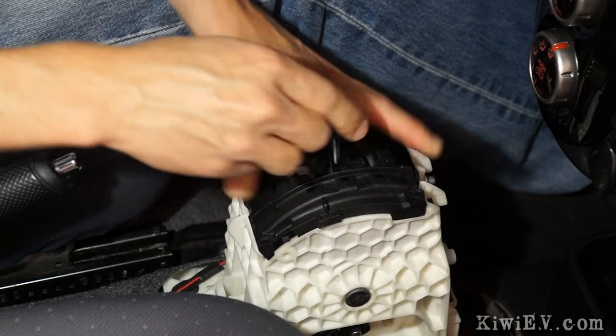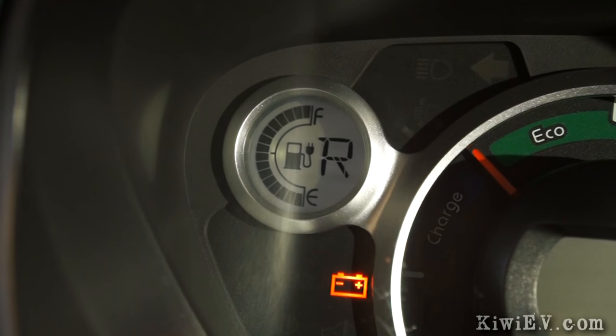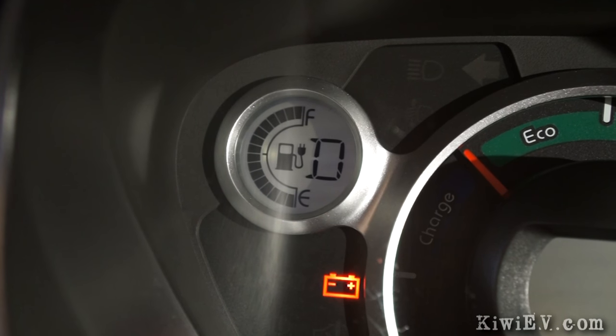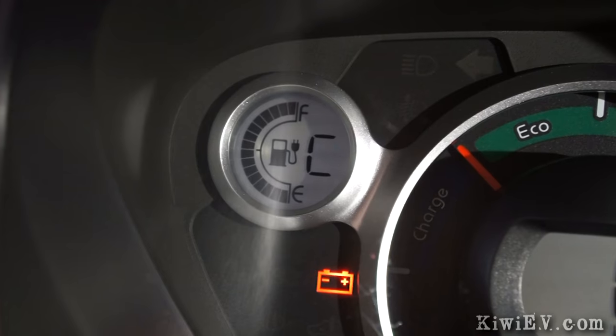When you're satisfied, turn on the ignition to make sure the new shifter slots register on the dashboard. You should see Park, Reverse, Neutral, Drive — but here's something new: B-Mode. And then there's C-Mode too. We'll test those out very soon.